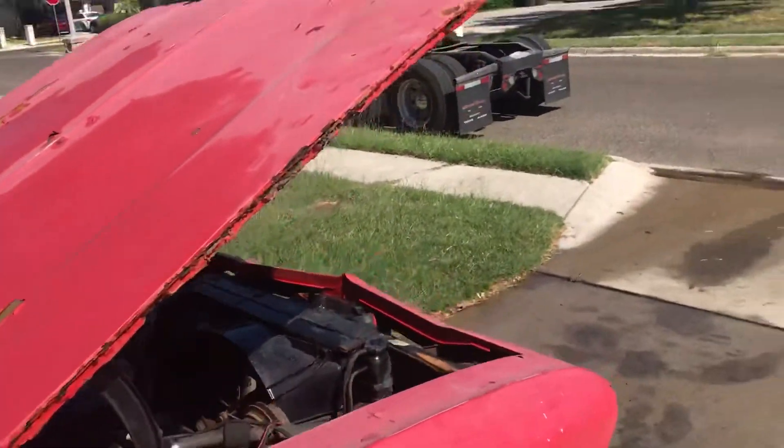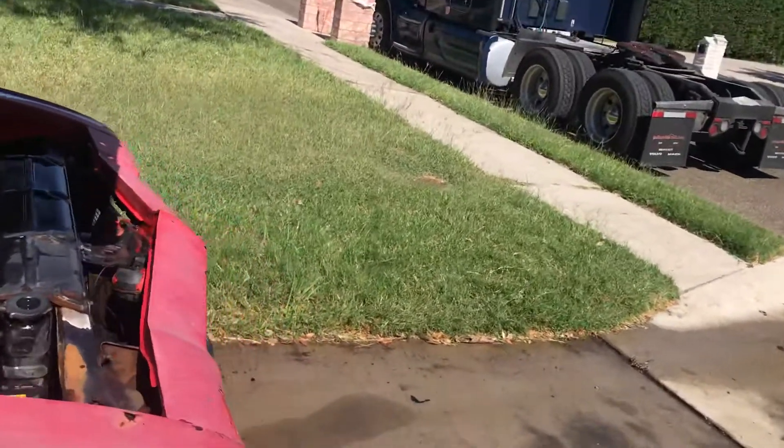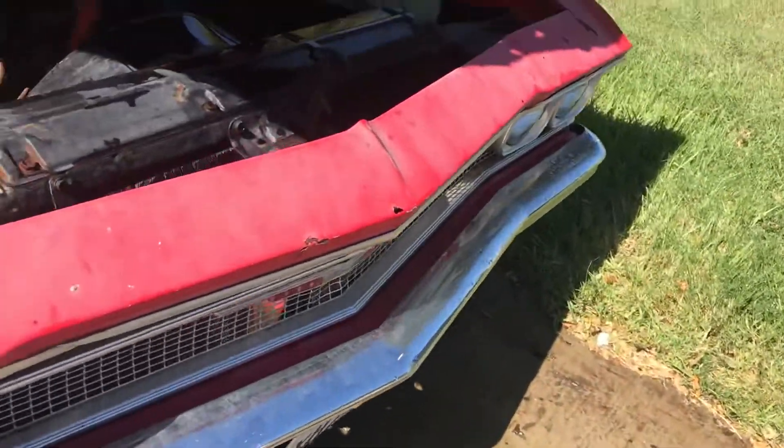I'm going to try to do half of the car with one video. I'll load it up to YouTube and I can post it.